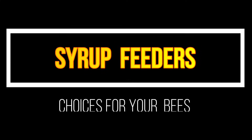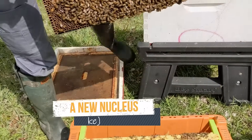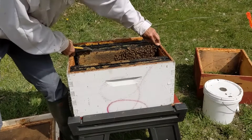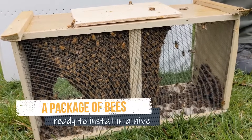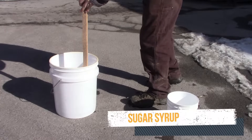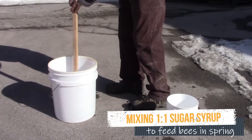With hungry colonies at the end of winter and also with brand new nucs or packages, it's important to feed sugar syrup. Feeding will get the bees to create more wax comb, and sugar syrup is available to the bees on cold days, rainy days, and the occasional day when it's even snowing in the spring.